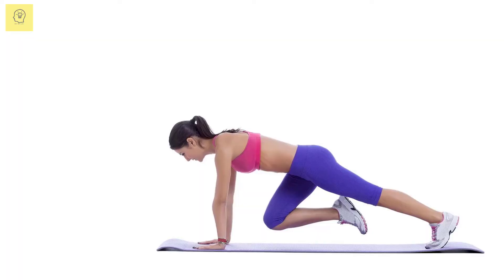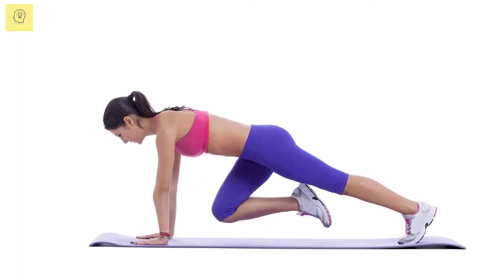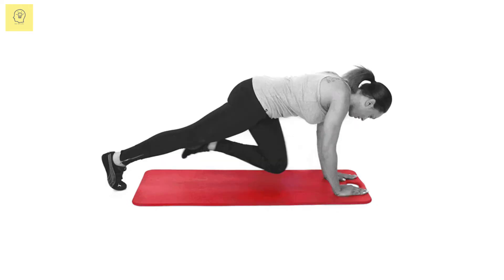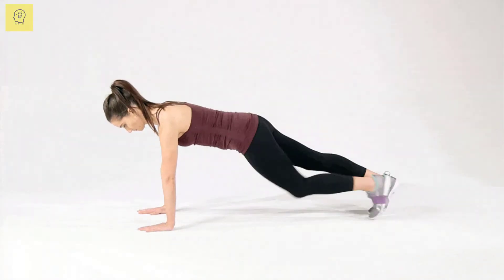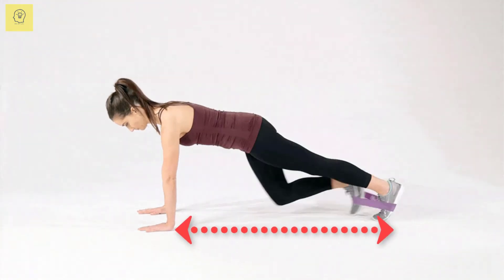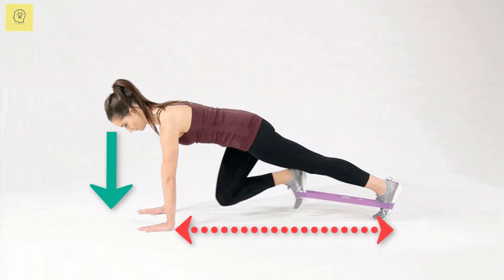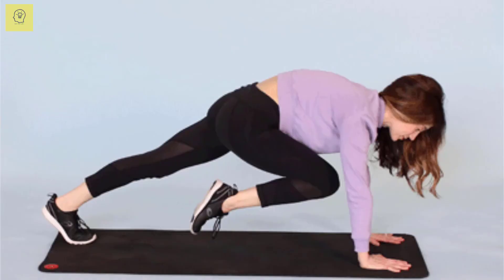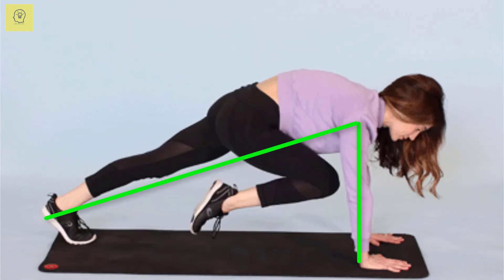Mountain Climber. This move can help increase your heart rate as you strengthen your muscles. Work up to increasing your speed as you get stronger. Start in a plank position. Lie flat on the floor face down, place your hands underneath your shoulders, curl your toes so that they're pressing into the floor, and push up. Your arms should be straight but not locked, and your body should form a straight line from your head to your toes.